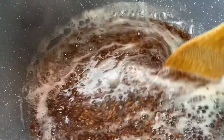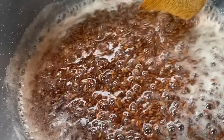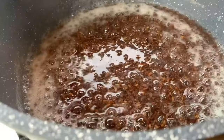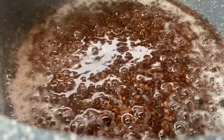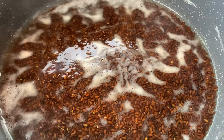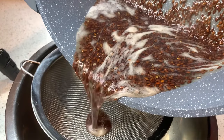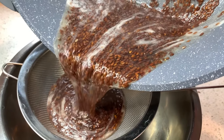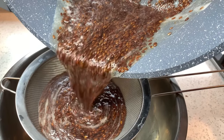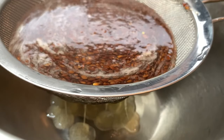So this is me making the flax seed gel — this is the first step. When making the flax seed gel, once it starts boiling you have to keep on stirring because you don't want it to stick to the bottom of the pot. Also, don't let it sit for a long time before you strain it, because if you do, the gel will be too thick and you won't be able to strain it out. I left mine to sit for a few seconds and it was actually quite thick.